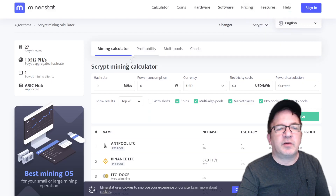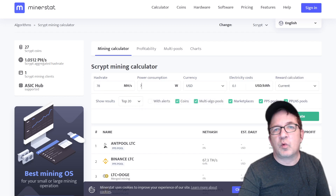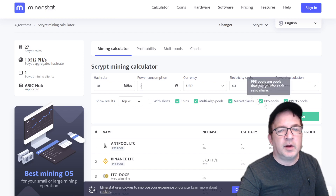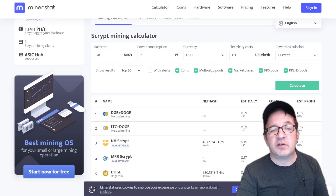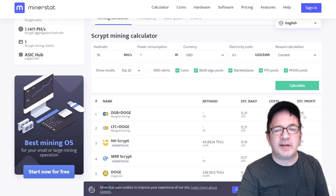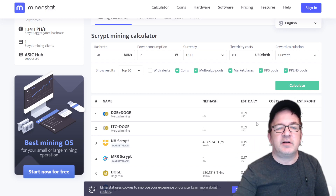If I plug in the specs to see how this miner performs — 78 megahash at about 7 watts, recording on December 31st 2022 with a 10 cent cost of electricity — it would be making 21 cents a day in daily revenue doing merge mining of DGB and Doge. Only 2 cents a day in power costs — that's fantastic — leaving about 19 cents a day. I calculated it a bit earlier at around 16 or 17 cents, so it may vary, but the market's always changing.